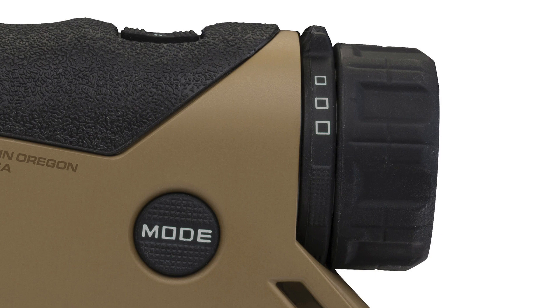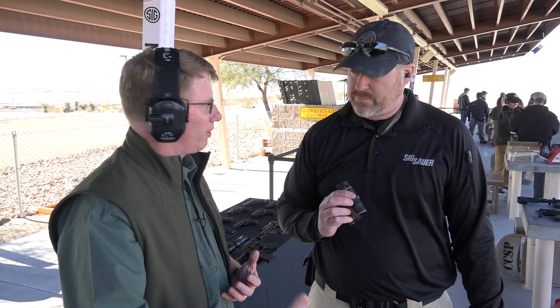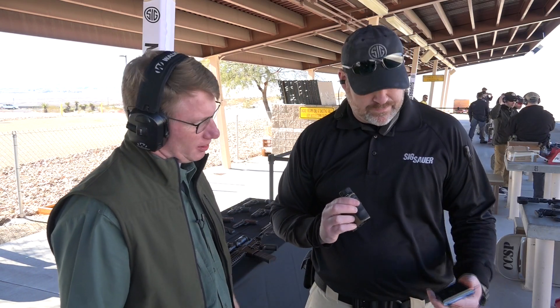A guy can use it himself on the bench, or if he's got a spotter with him, the spotter can pull it up on the phone and tell the shooter what he needs to dial in.